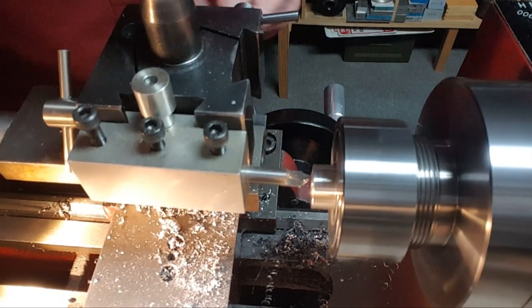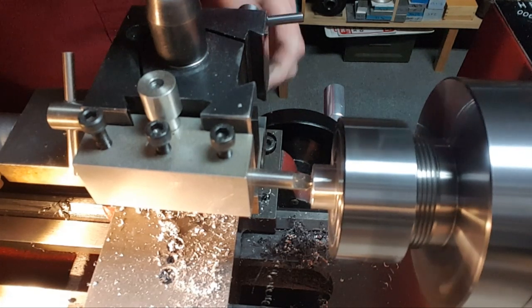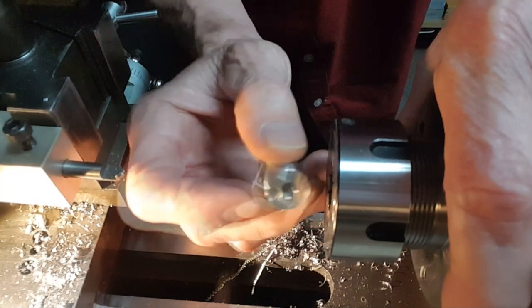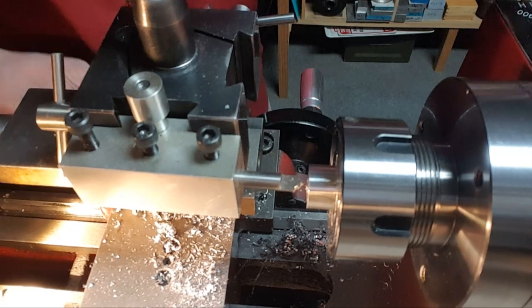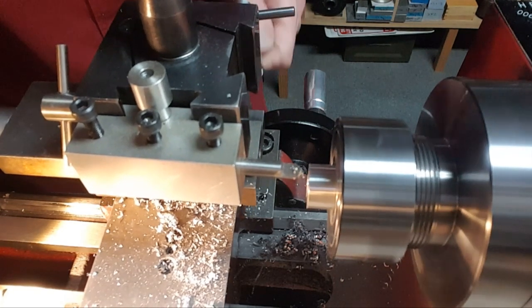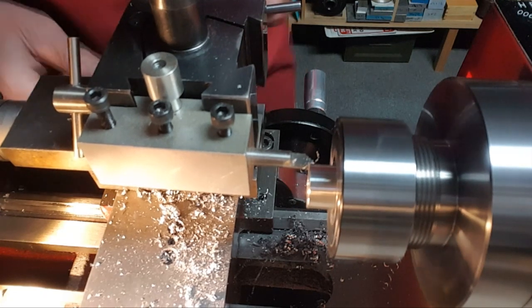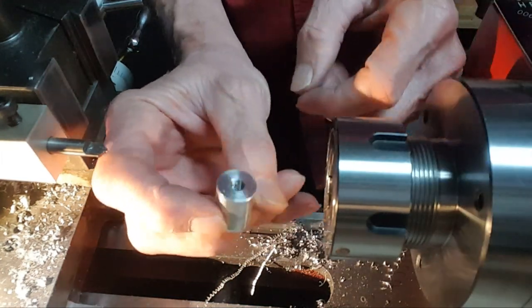I can see that did a nice job in there. Flip it around and do the same thing to the other side. It's already faced off, so in for the threads. It does a nice job, I'll tell you that. And there it is — one thread protector, ready to go for either machine. Just need to blow it out, get the junk out, and I'm done.